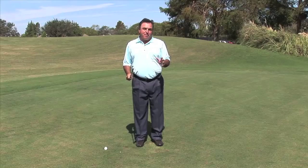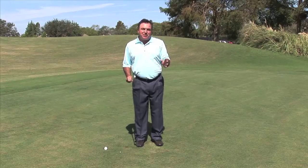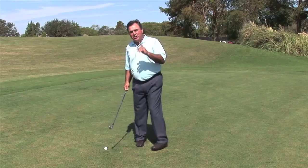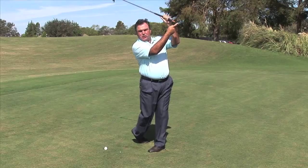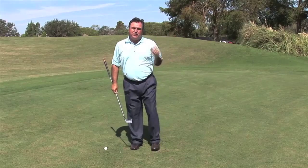Before I show you the move that Rory McIlroy makes through impact and toward the finish, let me show you something that you're going to see if you travel out to the driving range. You're going to see people with this look in the finish, where the butt of the club — this little tee I've got pointing in the direction of the butt of the club — is pointing well to the left of the target.